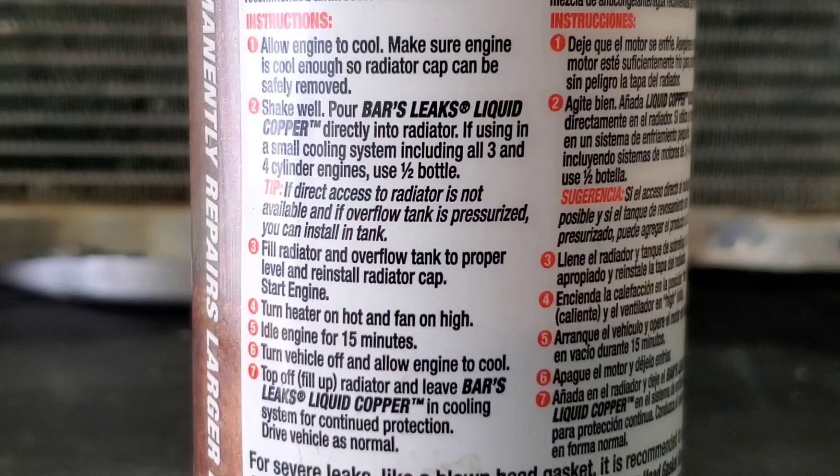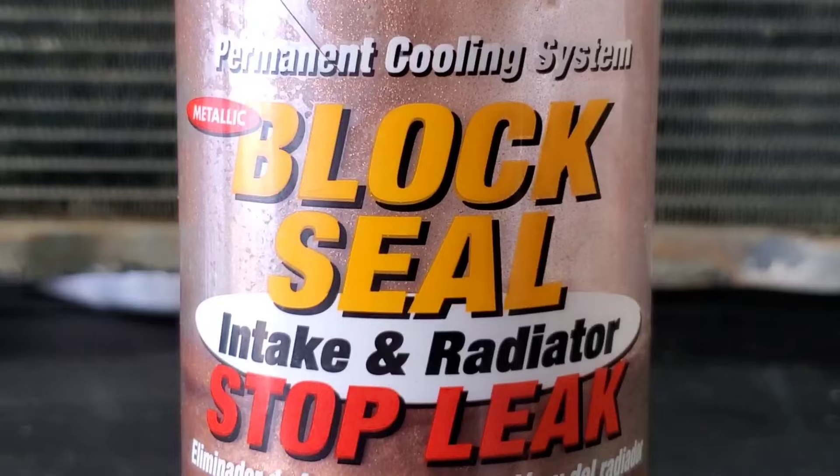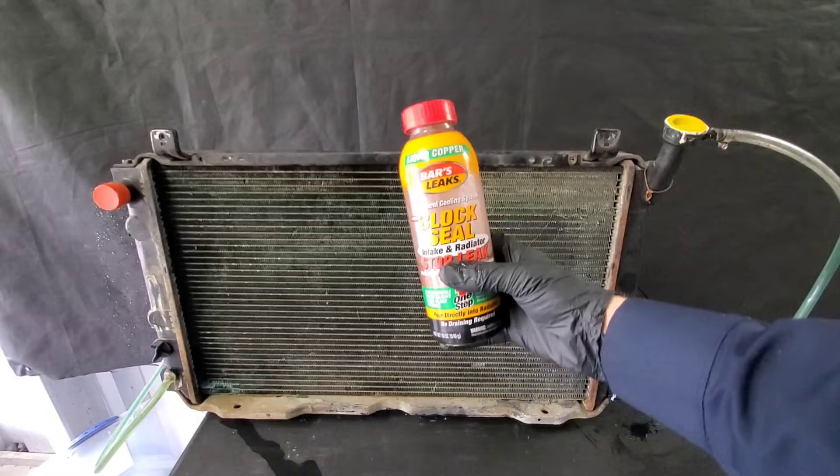The Bars instructions state: always follow vehicle manufacturer's recommendations. This is Bars Leaks Permanent Cooling System Metallic Block Seal Intake and Radiator Stop Leak — a one-step formula. Let's find out just how well it works.